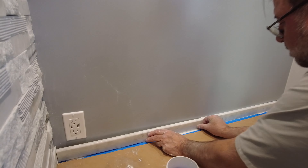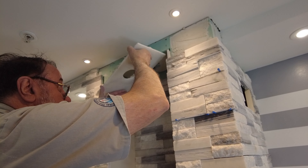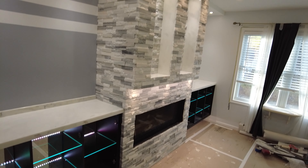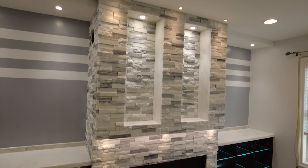That was special. All finished. Everything else had to be cut and fitted.